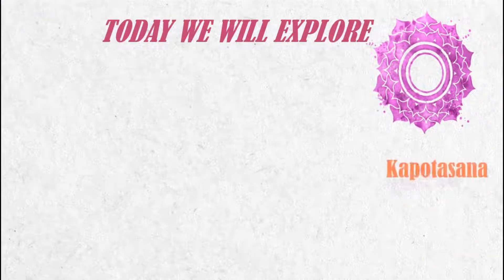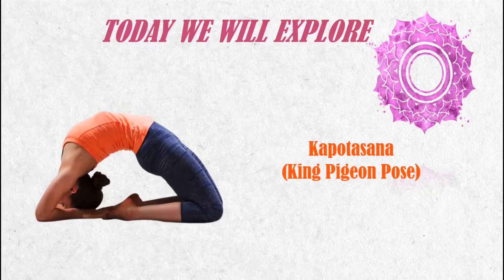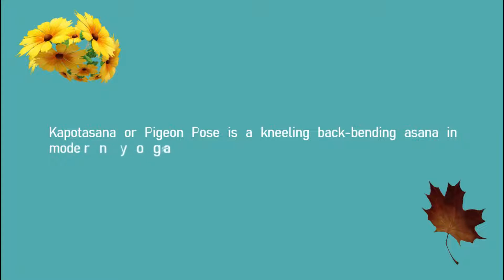Let's talk about Kapotasana, which is also known as King Pigeon Pose. Kapotasana or Pigeon Pose is a kneeling back-bending asana in modern yoga as exercise.